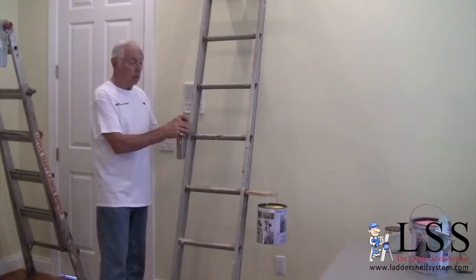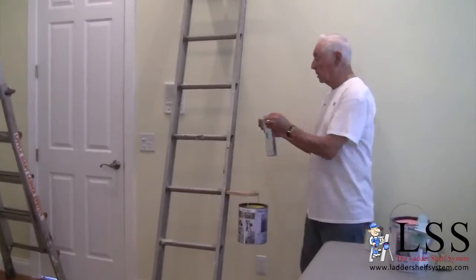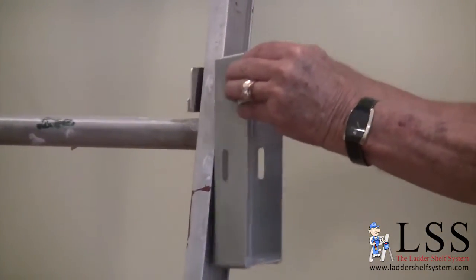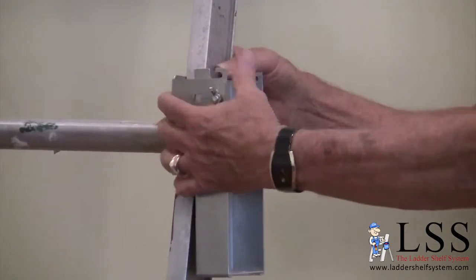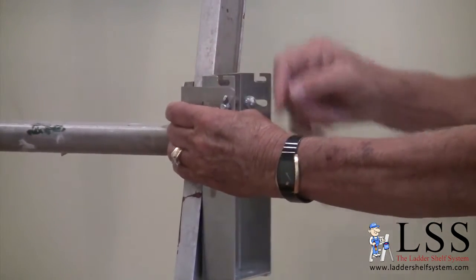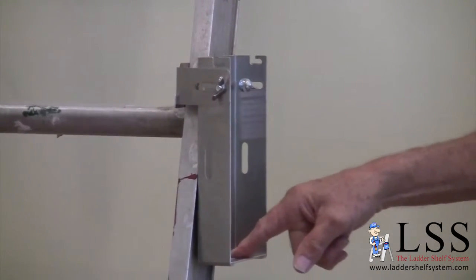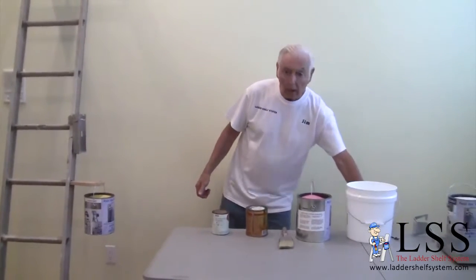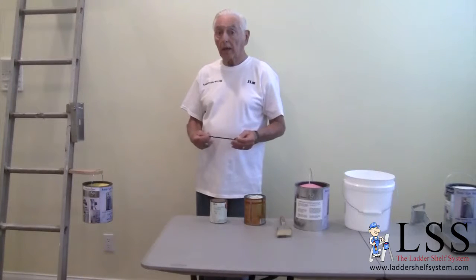I myself am right-handed, so I'll put it on the other side. Simply slide it on, put the clip over, pull it tight, tighten it up, and you've got a unit that's an integral part of the ladder — it won't fall off. Now I can very easily install a pint, a quart, or a gallon to a two-gallon can on that unit.